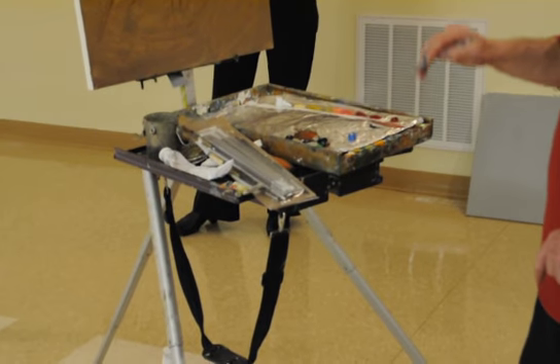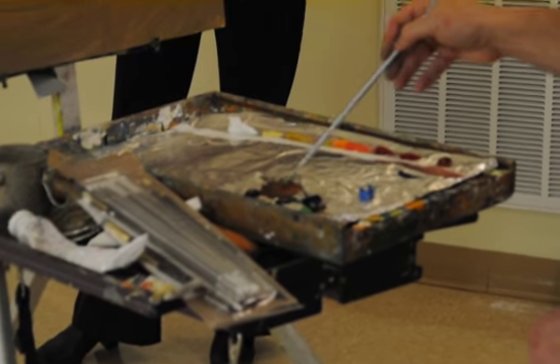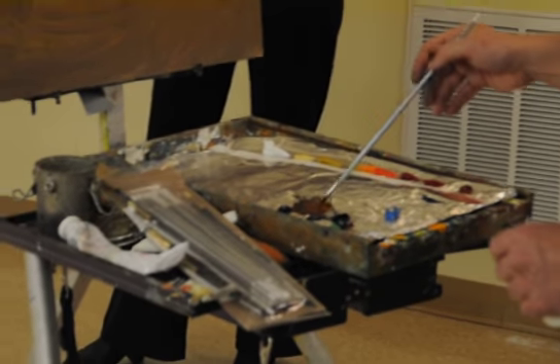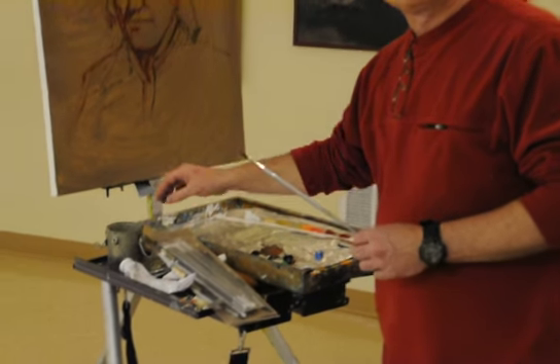Why do you put your paint on tin foil? Just something I started using a long time ago. When I get it filled up, I just take it off the palette and throw it away. I took a class with Kinsler and he thought it was just horrible. He said you need to get rid of that tin foil.